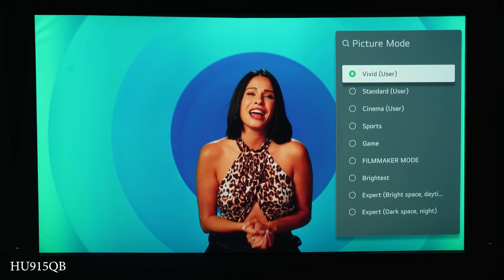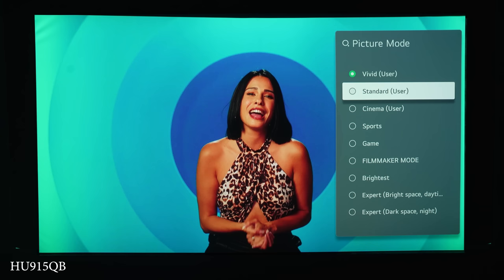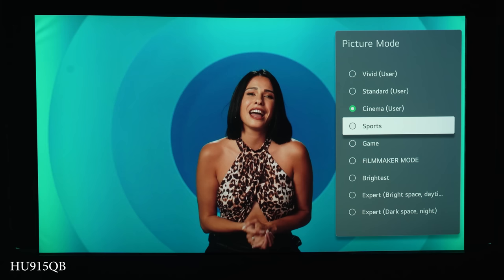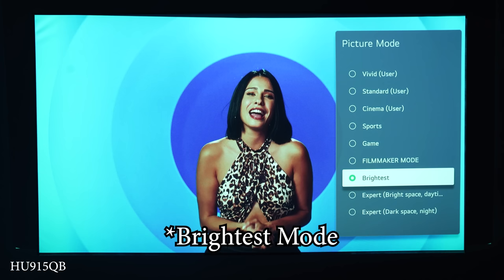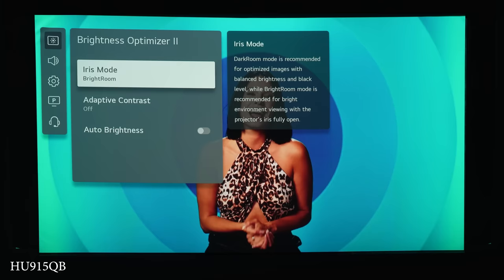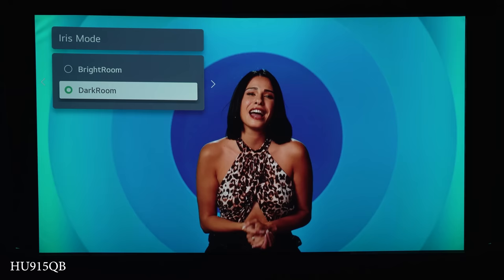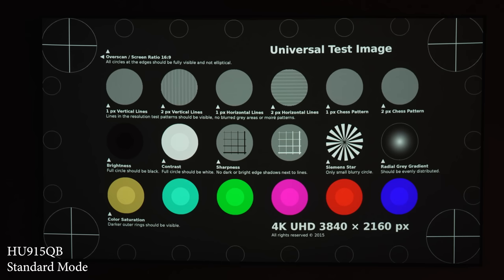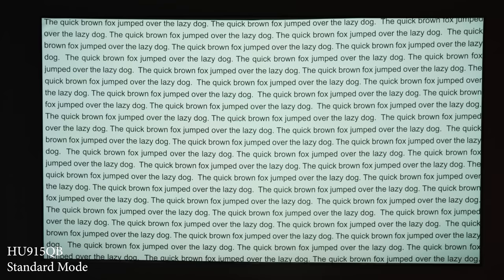When it comes to picture modes, you get several modes with separate options for SDR and HDR content. For SDR I preferred standard mode during the day and cinema mode at night. Almost every mode requires a bit of tweaking since the image has a noticeably blue hue. Vivid mode is insanely blue and somehow produces over 4,000 lumens, far beyond LG's 3,000-lumen claim on the 915QB. Cinema and filmmaker mode were the darkest but most accurate. I found that setting the white balance to warm and bumping the red while dropping blue and green improved the image considerably. Sharpness-wise, this projector is noticeably sharper than the others, with fantastic focus uniformity.